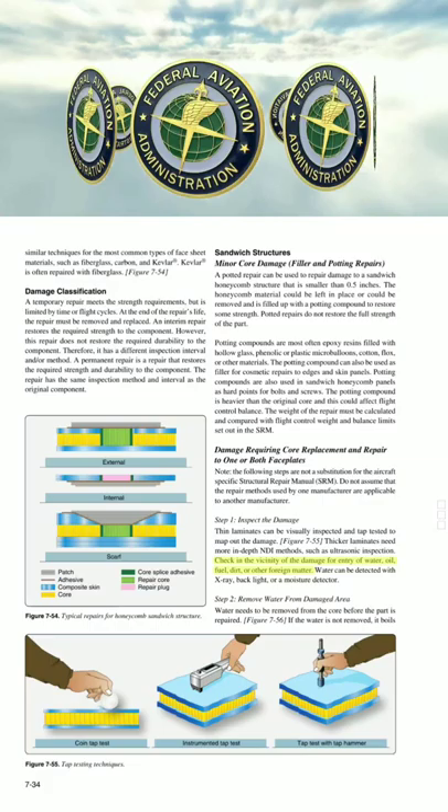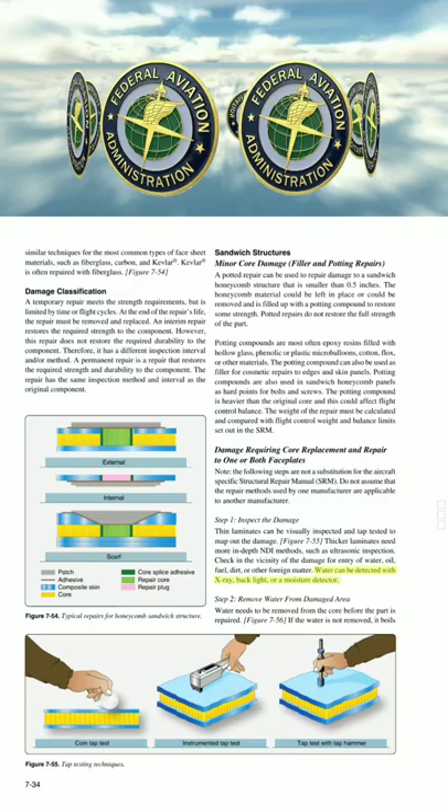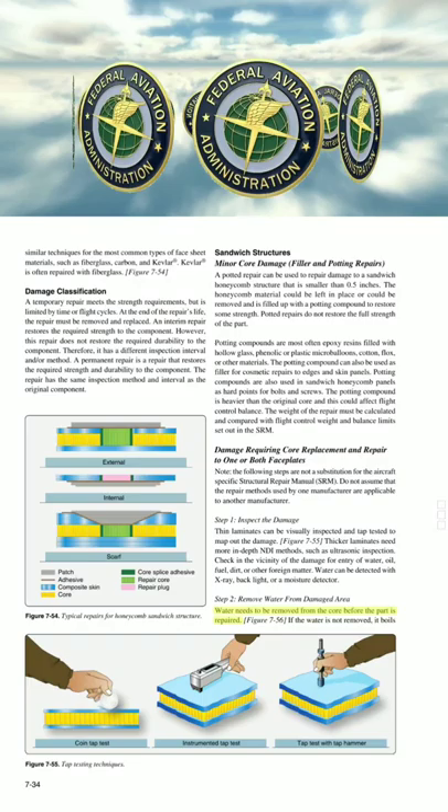Check in the vicinity of the damage for entry of water, oil, fuel, dirt, or other foreign matter. Water can be detected with X-ray, backlight, or a moisture detector. Step 2: Remove water from the damaged area. Water needs to be removed from the core before the part is repaired.